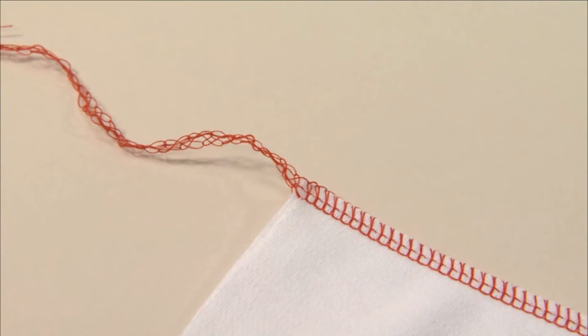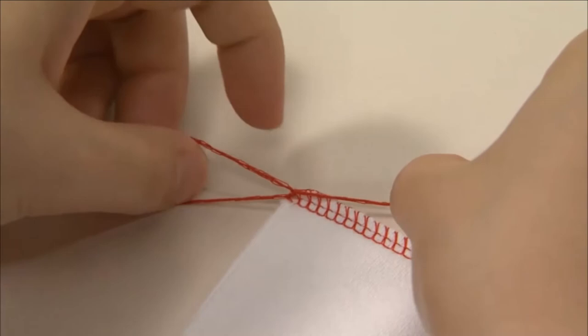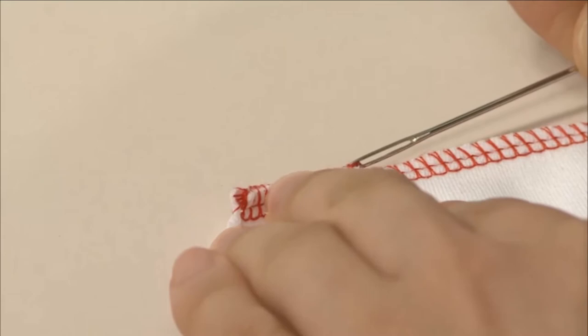If you do not sew over the thread chain, be sure to leave enough thread chain at the beginning and end of a seam, so that it can be knotted or pulled through the stitches with a darning needle.